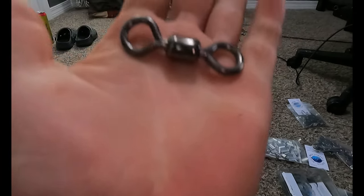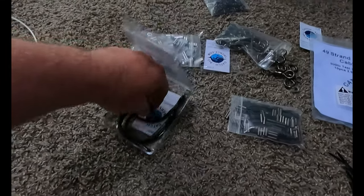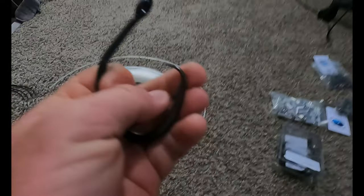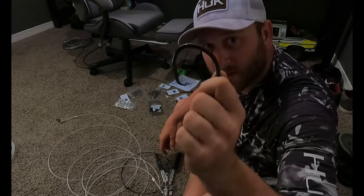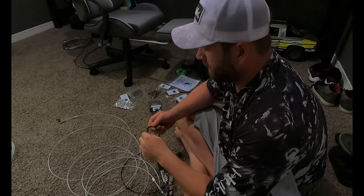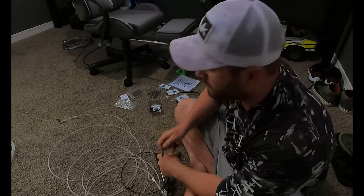We also have ginormous swivels, we got some 20-aught hooks and they're barbed so we gotta cut those out, and some crimps for the cable. Your hooks are supposed to be non-stainless steel so that if you have to cut them off, they'll be able to rust away and it won't stay in the shark's mouth.